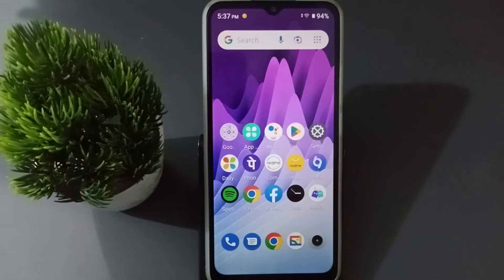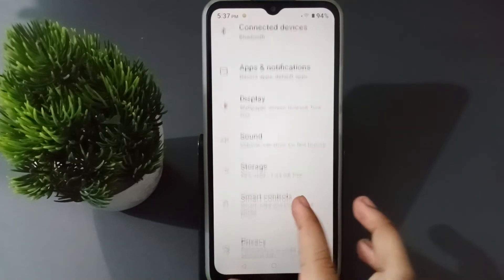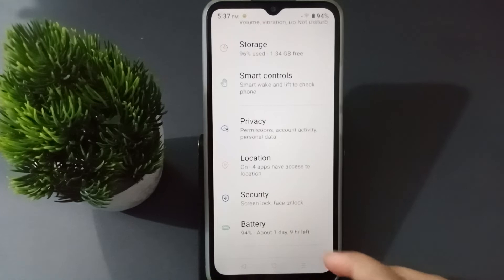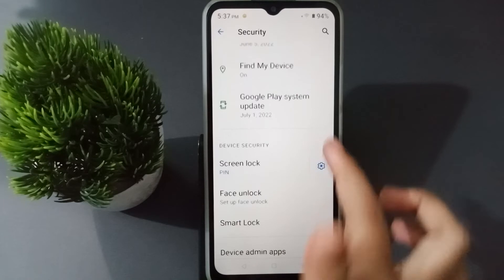Okay, so let's start. First, you have to go to Settings, then scroll down a little bit. Here at the bottom you are going to find the Security option, so click on it.